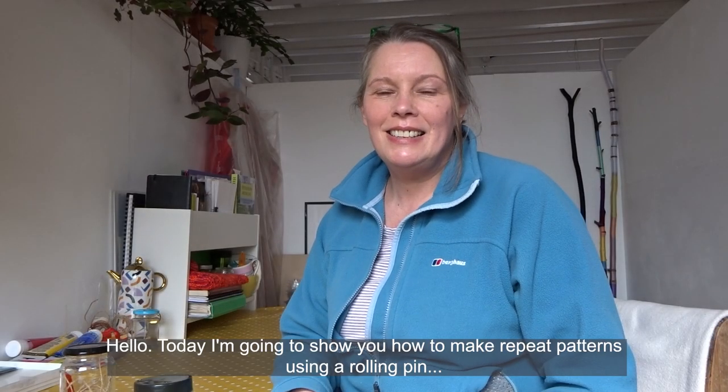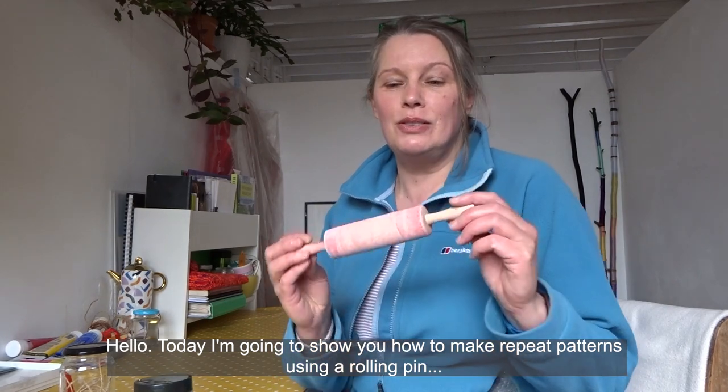Hello, today I'm going to show you how to make repeat patterns using a rolling pin, elastic bands, string and ribbon. I hope you enjoy.